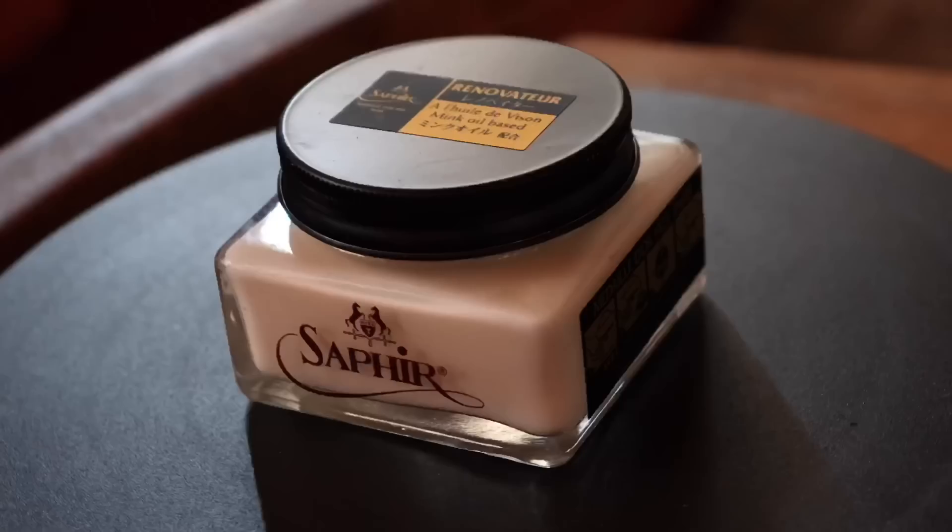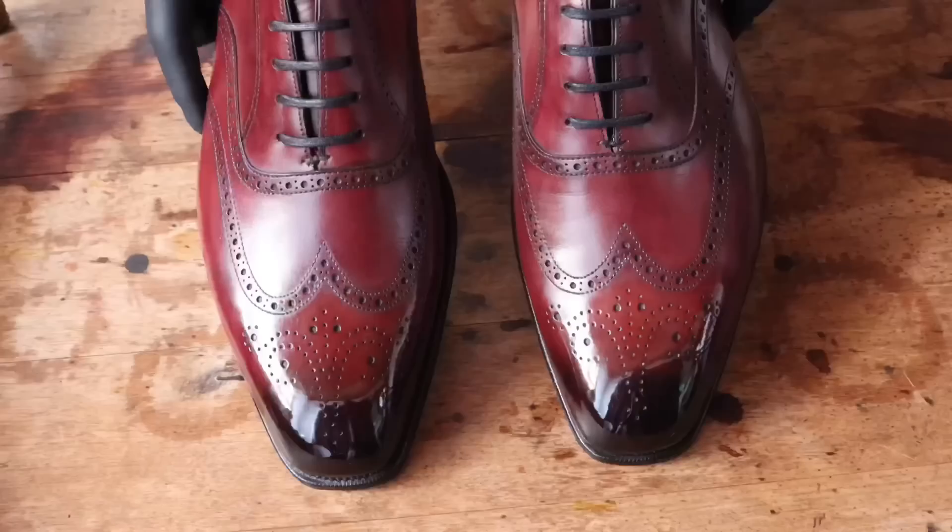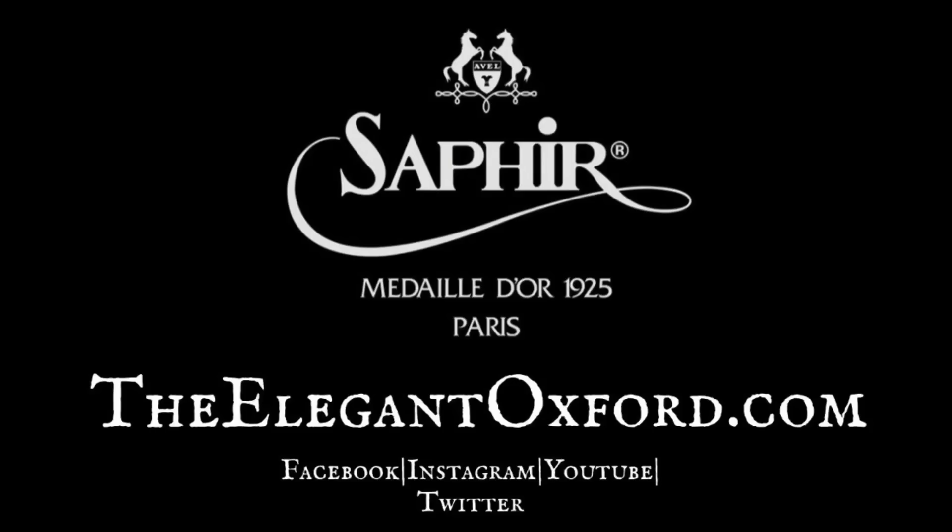Welcome to The Elegant Oxford. We specialize and offer premium shoe shines, dyes, and artisan patinas for quality men's brands, and help others to learn the art of shoe shining. Visit TheElegantOxford.com for all of your shoe care needs.